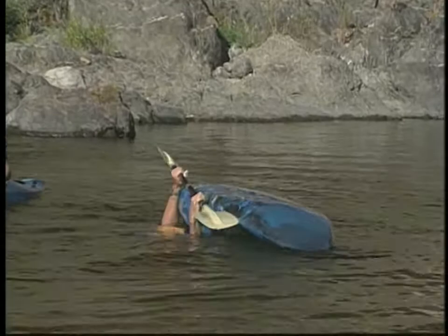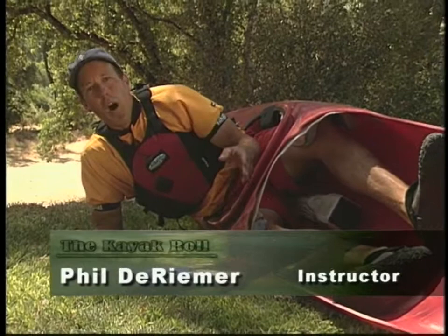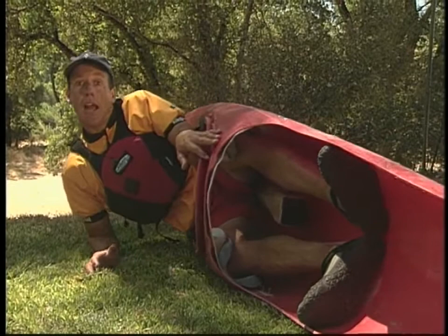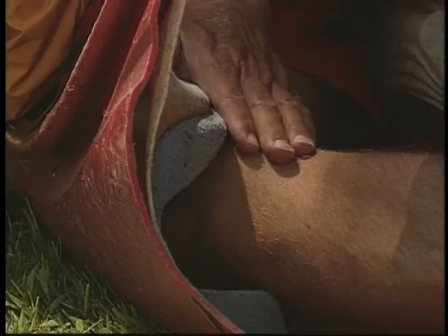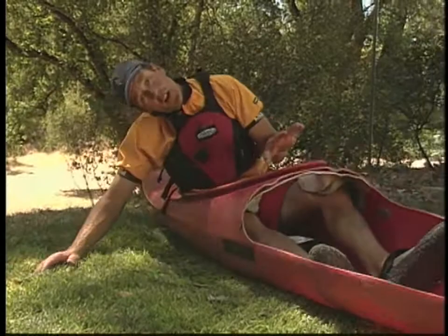Let's examine the knee action first. What allows me to roll the boat upright is my connection at the knees. An efficient roll uses one knee at a time. If I raise my head, it results in engaging the wrong knee, and that pulls the boat over on top of me. This is the rolling knee that I want to use to roll the boat upright. In order to do that, I have to leave my head down so that I can pull that knee up.